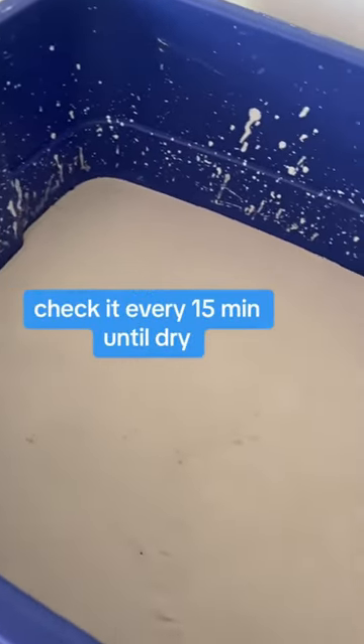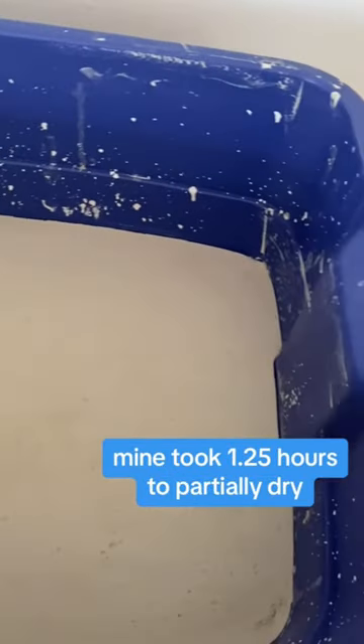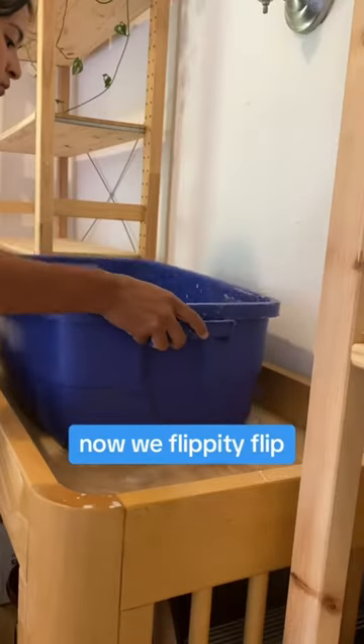Check it every 15 minutes until dry. Mine took 1.5 hours, still partially dry. Now we flippity flip.